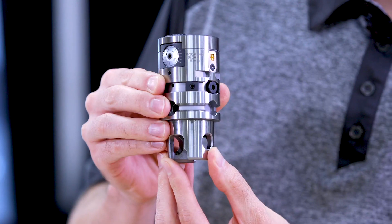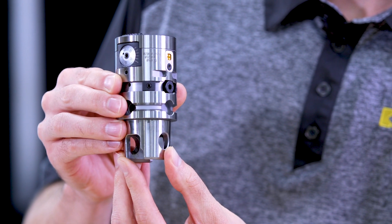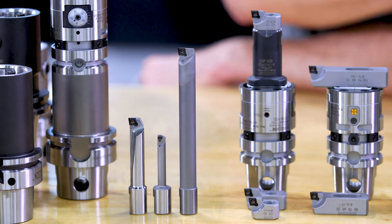eBore Universal covers a boring range from 6 to 152 millimeters. It all starts with the eBore Universal boring head. For the smallest holes to bore, use it either with the steel boring bars, heavy metal boring bars, or carbide boring bars for greater L to D ratios.